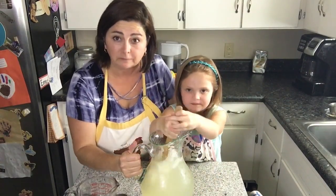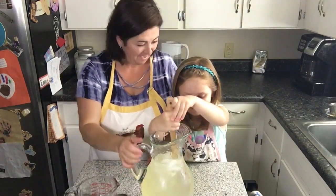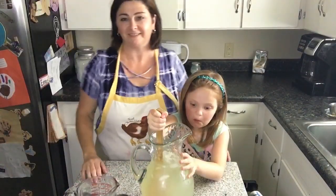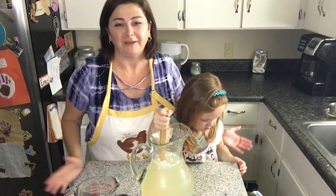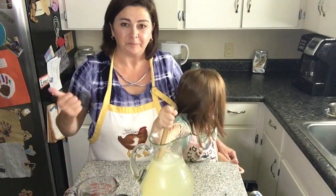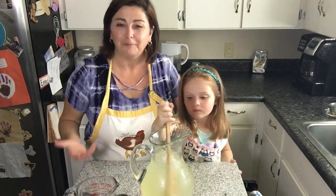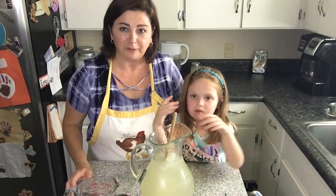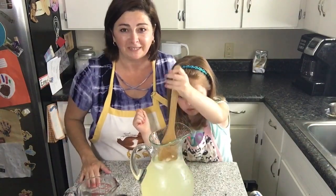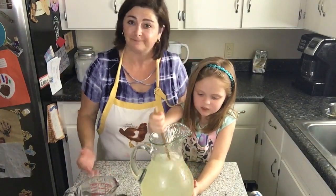We ended up adding about five cups of water to our lemon and syrup concentrate and it's tasting really good. We're going to put this in some glasses with some straws and enjoy a nice cold glass. Thank you guys so much for watching today — if you enjoyed this video please give us a thumbs up and subscribe for more videos and updates coming up real soon!